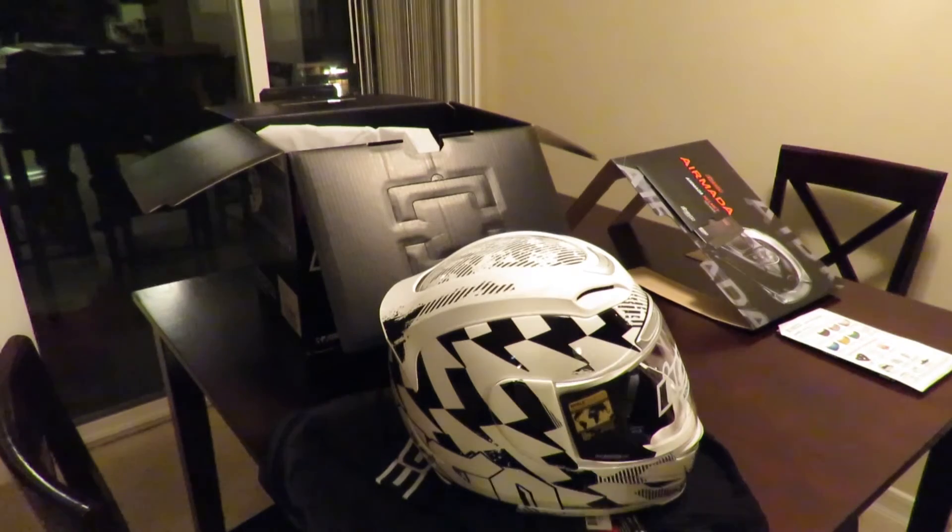That's about all I've got for you — just wanted to give you a quick rundown of the unboxing of the new helmet. I'm sure there will be more unboxing videos to come. Hope you enjoyed that one. Once again, B double B here — thank you for watching.